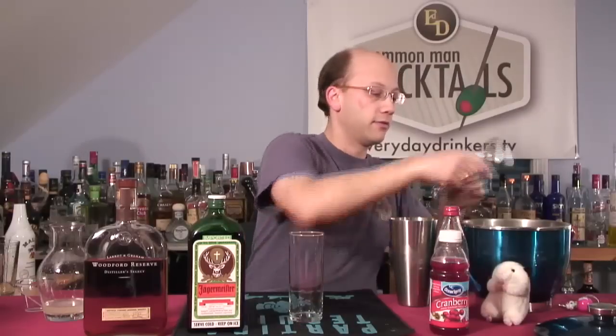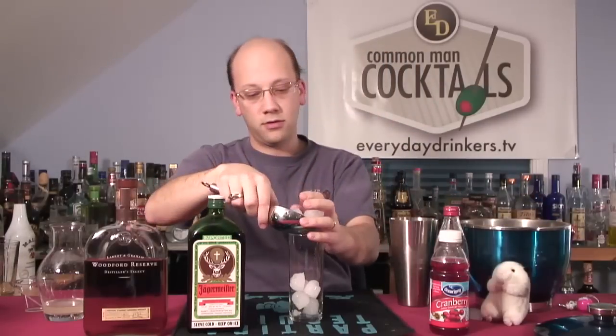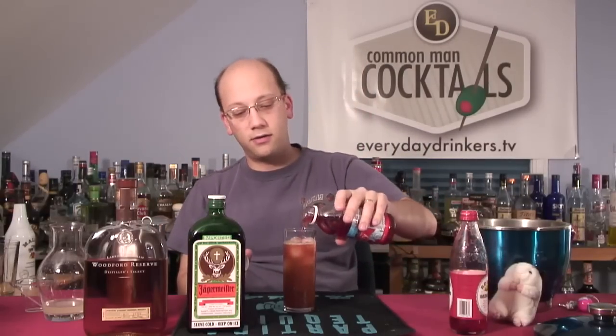Had it been clear — like just the alcohols — even though it is pretty dark, you could build it in your Collins glass anyway. Strain that right in here. Smells good. Leave a little room for the cranberry and grenadine. Put this in last, just for a little float on the top. Splash a little cranberry in there. If you wanted, stick a maraschino cherry on there.